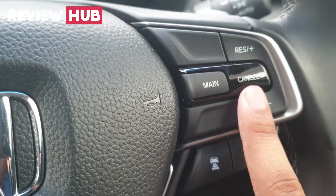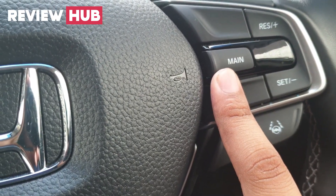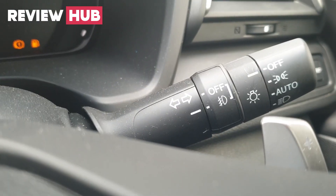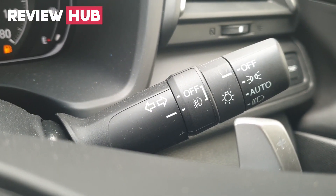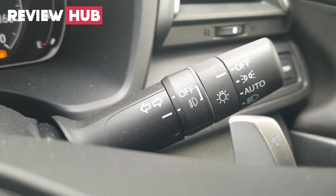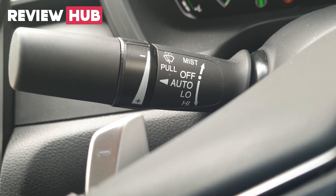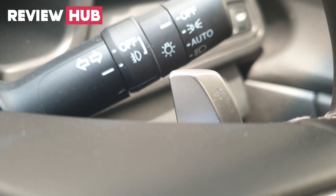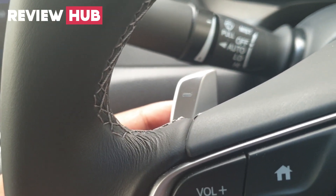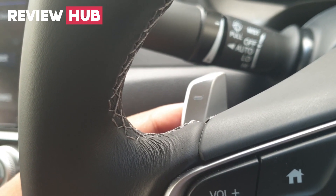There are buttons on the steering wheel for rear cross alert and lane assist. The left stalk controls head lamps, fog lamps, and turning lamps. The right stalk controls the wipers. The paddle shifters are used to engage the gearshifter and also to use the electric motor to charge the battery.